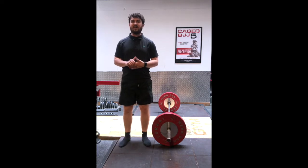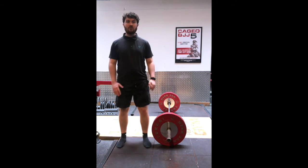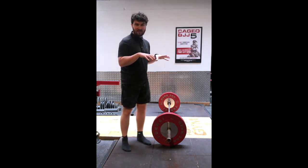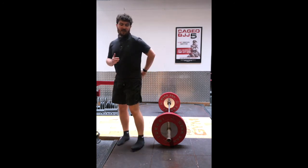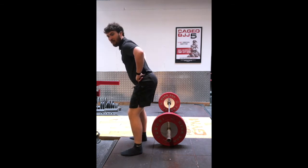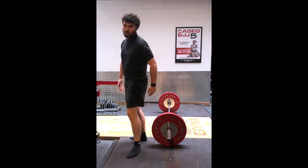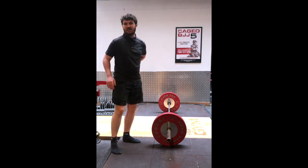Moving on to the deadlift now. While we're going to keep our feet similar to the squat with heels planted on the ground, we're going to focus on hand position and hip movement. Hand position can be either with both hands over the bar or with one hand underneath the bar, depending on preference. Hip position wants to be like a pivot — as you go down, your hips go back, keeping your back nice and straight. This will allow you to engage your hamstrings and glutes more while keeping your back in a good position.